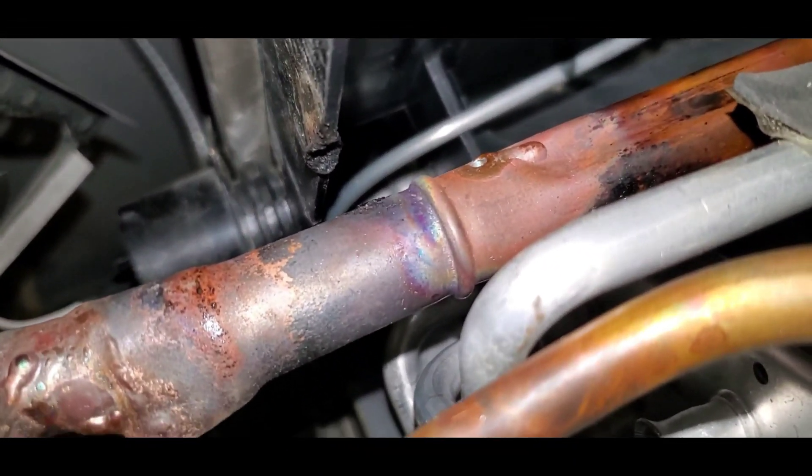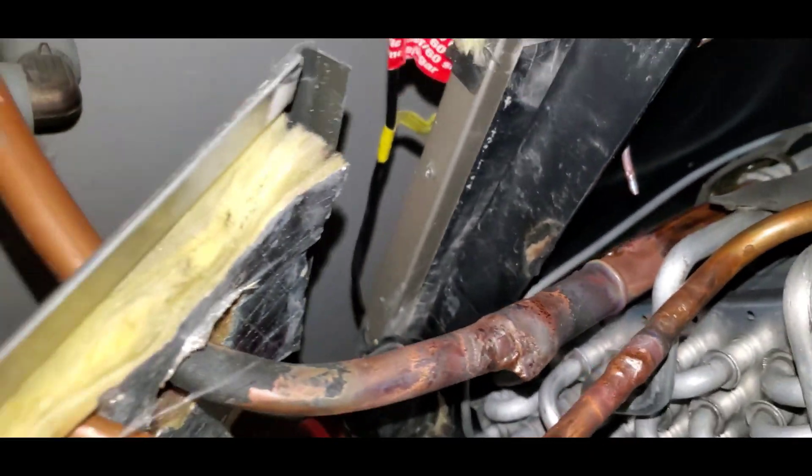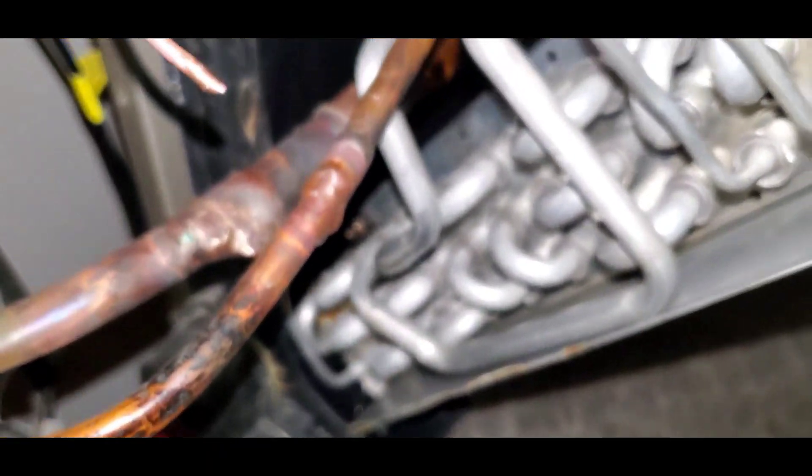See there's a little hole right there that the pipe goes into — it's hard to get a focus but it's got a little hole on the tip of that. We're going to have to put the new one back in that comes along with the new TXV.